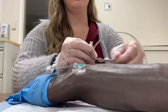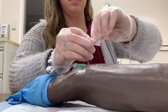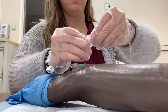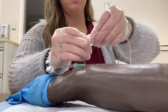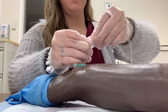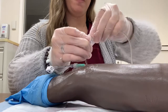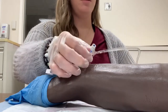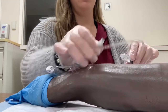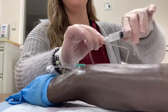I will take another alcohol swab and alcohol it off for 15 seconds, then let that dry. I would then take my normal saline flush, connect it, and flush two milliliters.